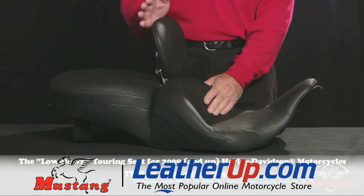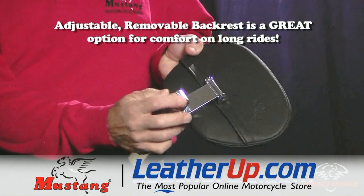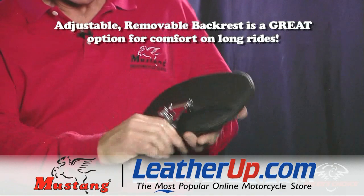It's available with a driver backrest or without, and the backrest is removable. When you buy a seat with a Mustang driver backrest, you can pop it right out and adjust it — there's an adjuster screw on the back so the backrest can be pushed forward about two inches or back.